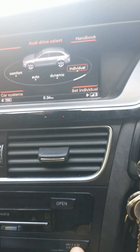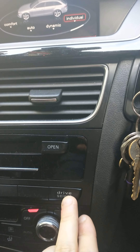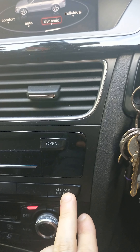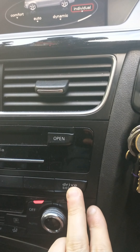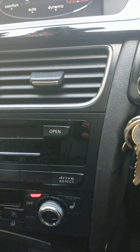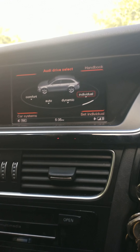Then simply use the drive select: one, two, three, four — there you go, the flaps are open. So every time you start the car, just go one, two, three, four on the drive select and your flaps are open every time. It's a bit of a hassle, but it sounds great. See you soon guys.